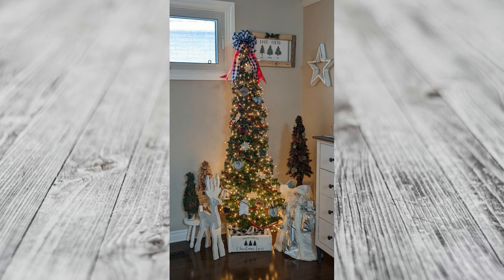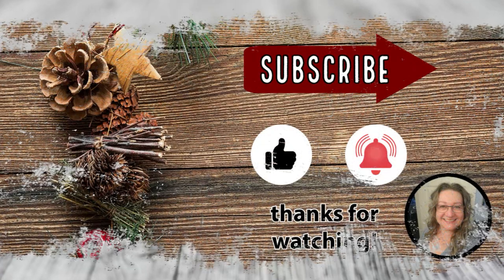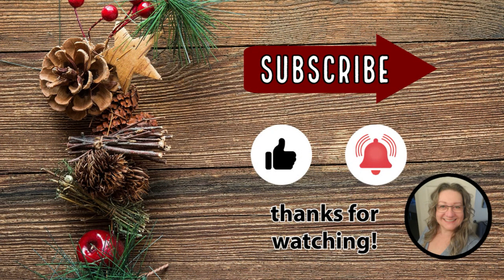I hope you enjoyed these thrift store and trash to treasure decor ideas. If you did, please give me a thumbs up — that also helps me get noticed on YouTube and helps my channel grow. Thank you so much for watching, I truly appreciate it. Have a great day and I'll see you in the next one.